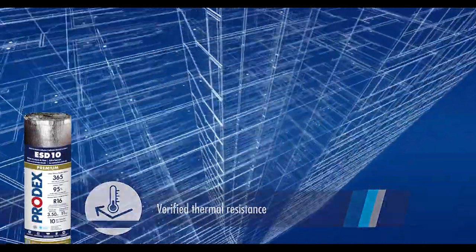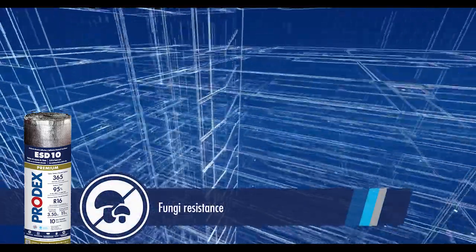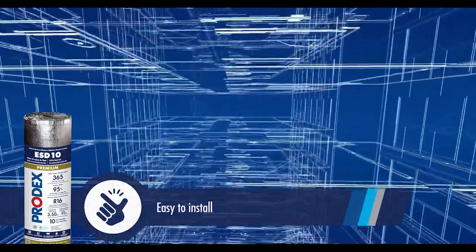By having a third-party verification, Prodex assures its clients that the Premium ESD and ESW line complies with the requirements established by ASTM C1224.